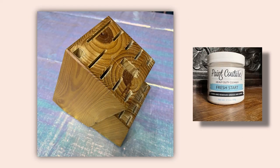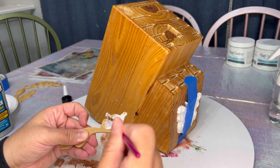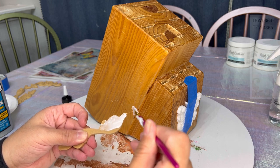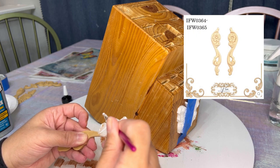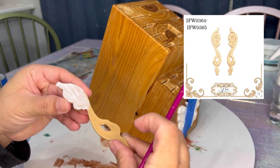This is what the knife block looked like initially. I've already used Fresh Start to clean the knife block and rinsed it thoroughly with water, and I've also given it a good scuff sand. I've already applied one decor mold at the front of the knife block and next I'm going to apply a scroll from iFlex Wood Products.